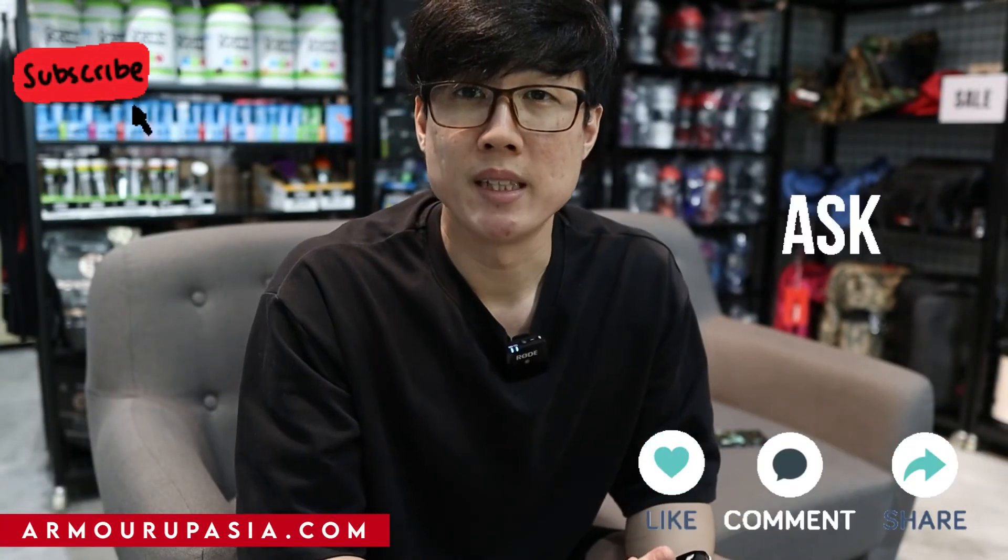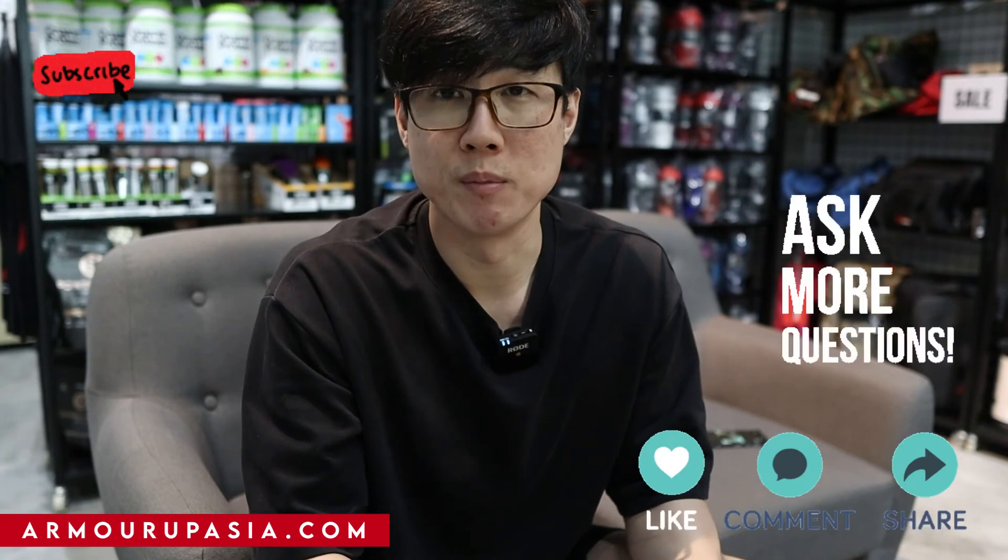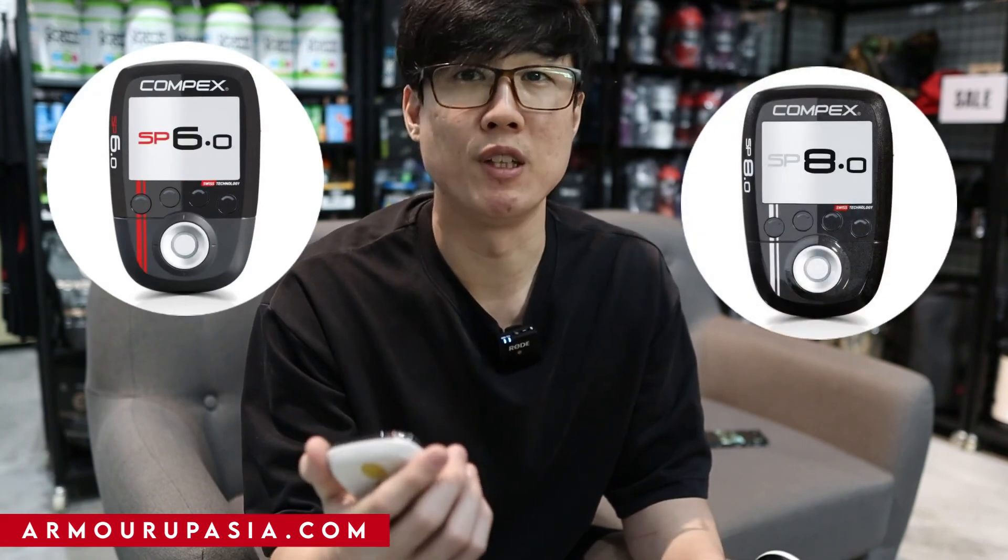Leave a comment below if you have any problem with pairing. This method will work for your SP6, SP8, and your Fit 5.0 wireless device. Thank you so much for watching, and that's all for today's video.